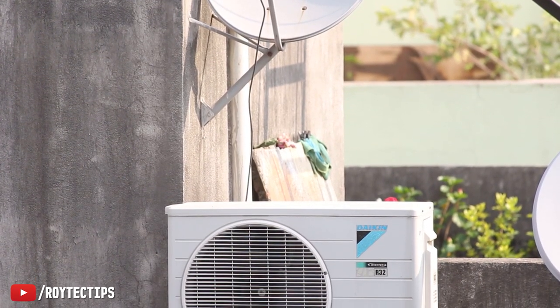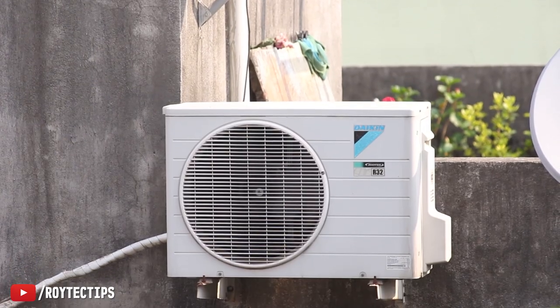Hello everybody, this is Roy and welcome to another brand new video on this channel. Today I have something that can help you to reduce your split AC bill as well as extend the life of your AC.